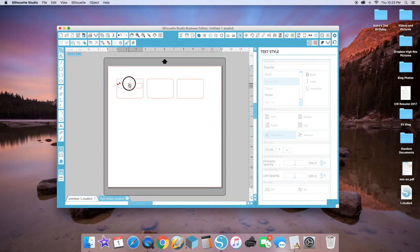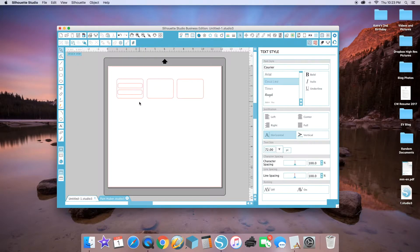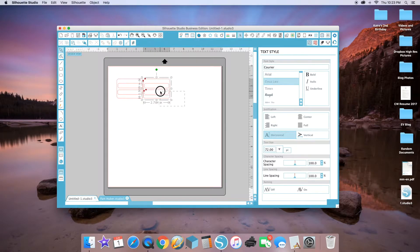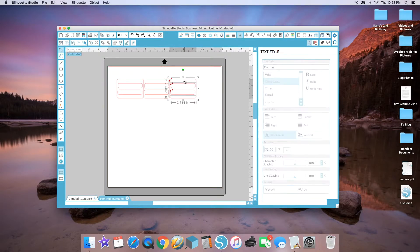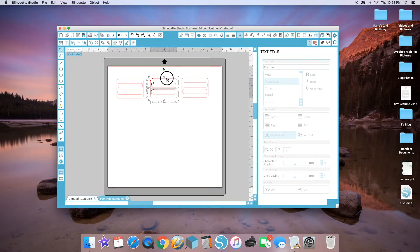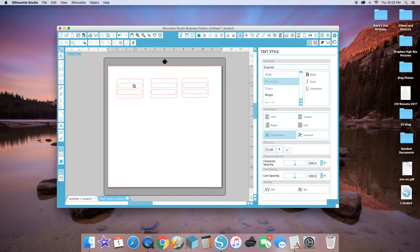Then I'm going to create some smaller boxes that will be the area where you write inside. I want to create a couple of list-type stickers, so I'll create two smaller ones, and then I'm going to replicate the completed one so I don't have to keep repeating the same work.